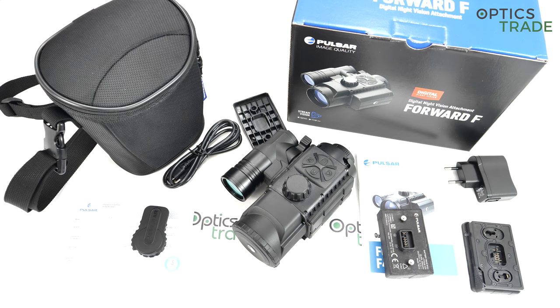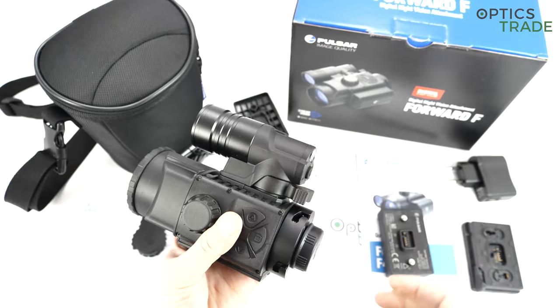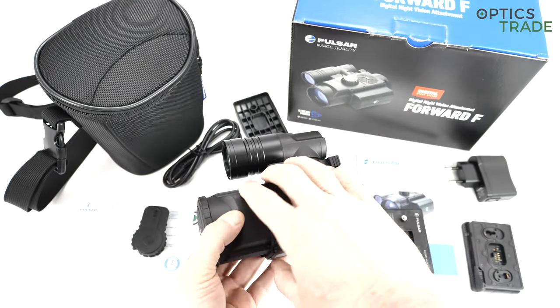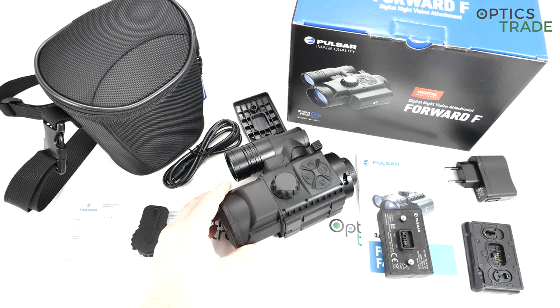In general use, it is not so obvious at first sight that this device features a better sensor and display. But when you use it in harsh conditions, and especially if you turn off the infrared illuminator, then you see the difference — you see how much better the new sensor is. The other two differences are that the new infrared emitter can be quickly detached and reattached and has no focus. In some regards people preferred the previous illuminator, but all in all this is still a better device than the F155. The price point is 1,250 euros — way below all other clip-on devices, especially compared to analog ones.